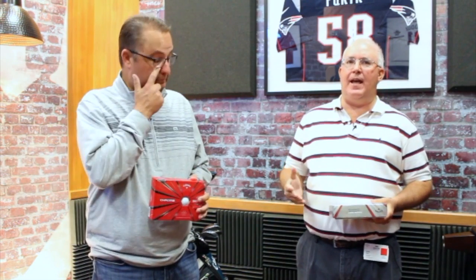Hi, Chris Wallace from Second Swing. We're in Carlsbad, California today at Callaway headquarters. Fortunate to be joined by Jason Finley. We're going to talk golf balls right now.